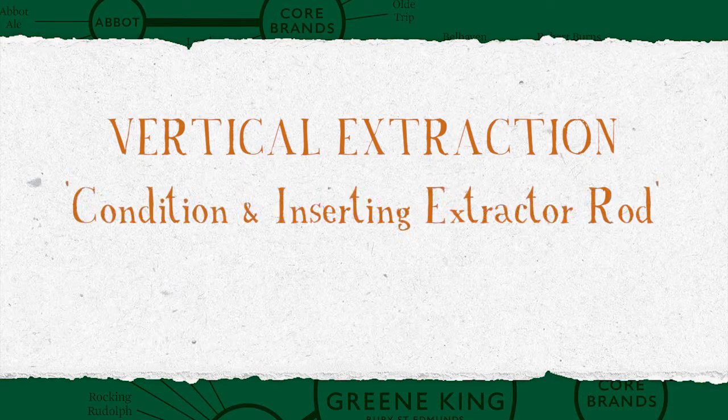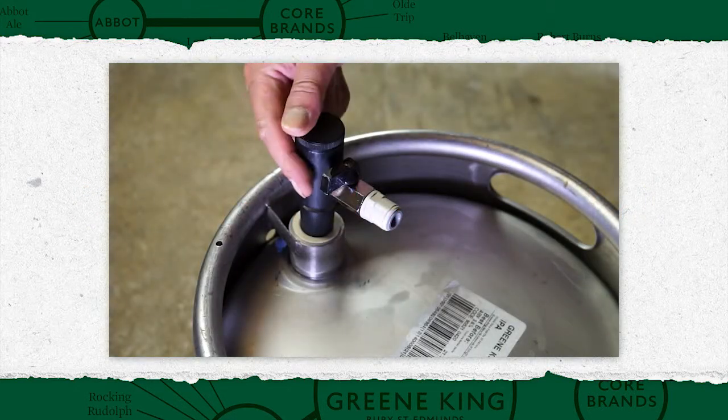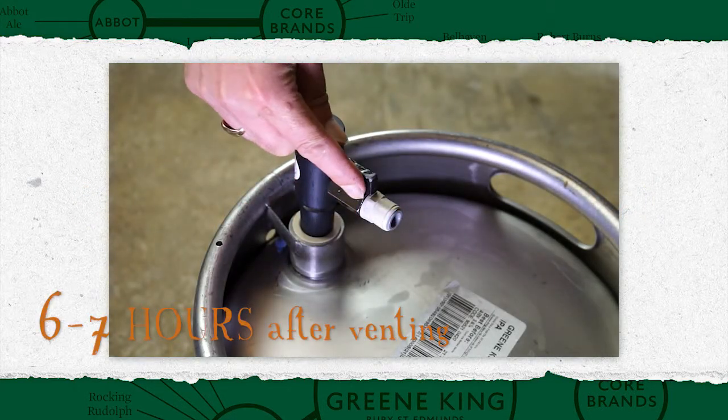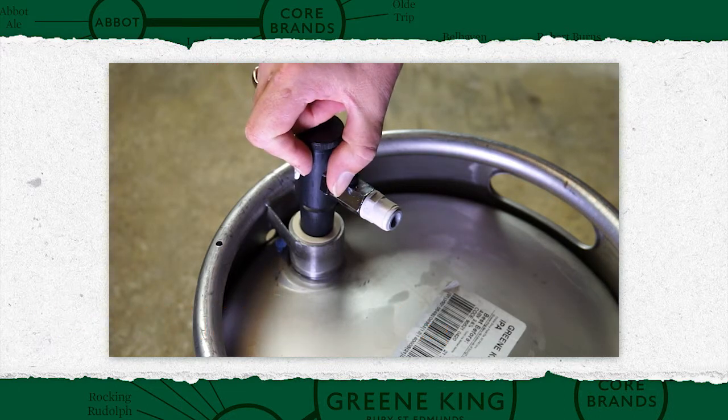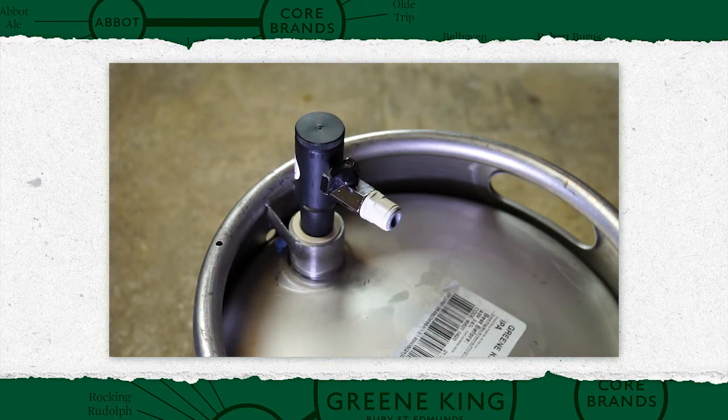Vertical extraction, conditioning and insertion of extractor rod. Every six to seven hours after venting, open the vent tap on the shank to release excess gas. When the release of gas pressure stops, secondary fermentation is complete.